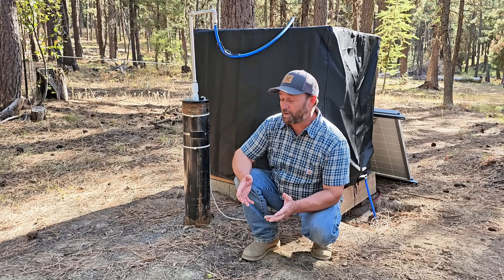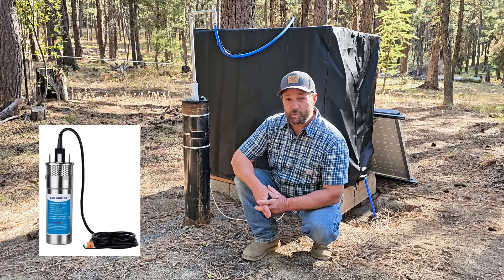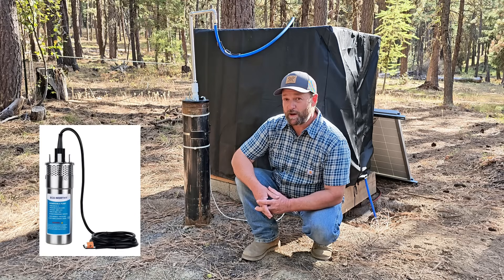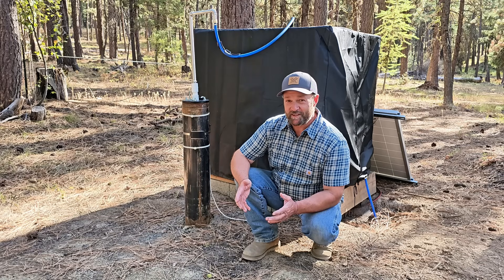My water system starts about 125 feet down this well, where I have an eco-worthy 12-volt deep well pump that runs off of its own independent solar power system. At that depth, it only pumps about a gallon a minute, but that's all we need for this system.